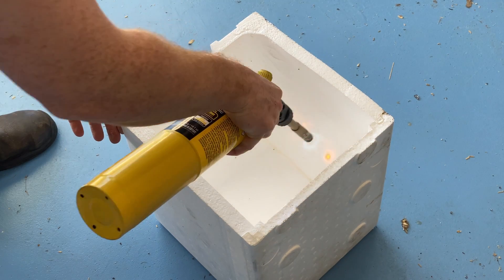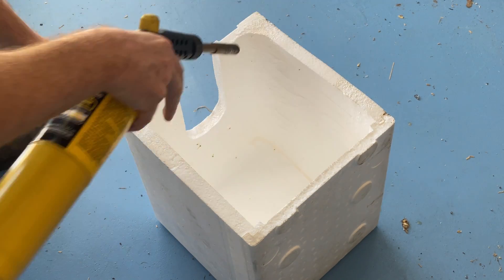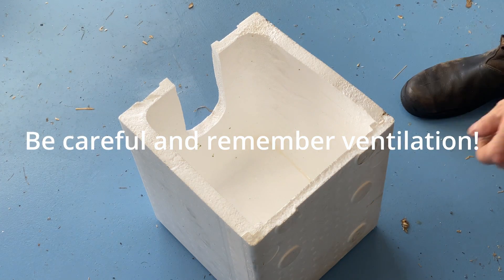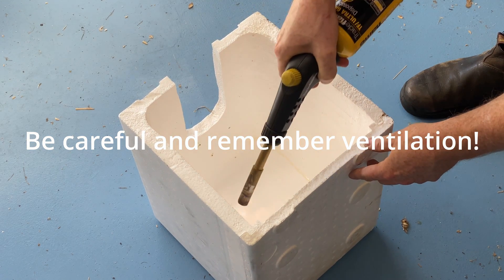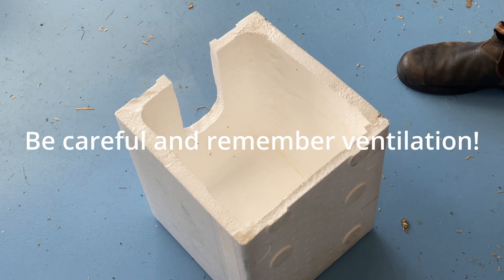The covers are slightly too tight on my hive design, so I gave the insides a tickle with the flame — that melts some of the polystyrene back, particularly in the corners, allowing it to slip much more neatly onto my hives.